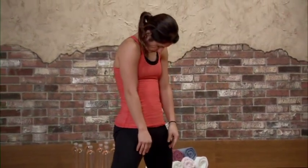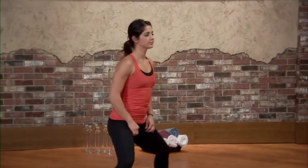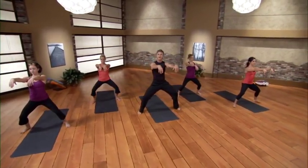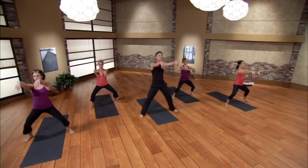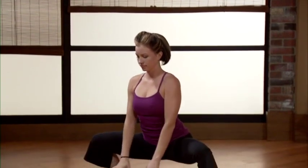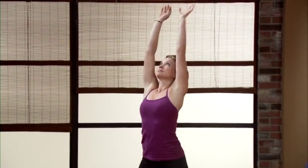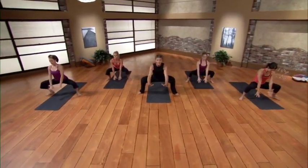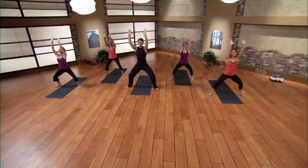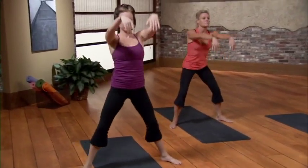Coming all the way up to standing. On the exhale bend the knees deep — we'll drift into a horse stance. From here float the arms up, wrists loose — it's called Brush Hands, a little Tai Chi to link body and breath. On the inhale straighten the legs, wrists reach high; on the exhale bend the knees, back is flat, and simply brush the front of the room. Inhale straighten the legs, wrists reach higher. Exhale come down as deep as you want.